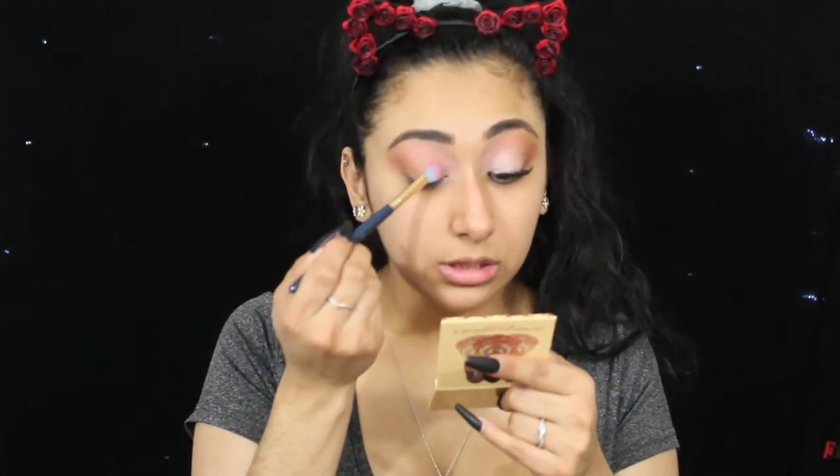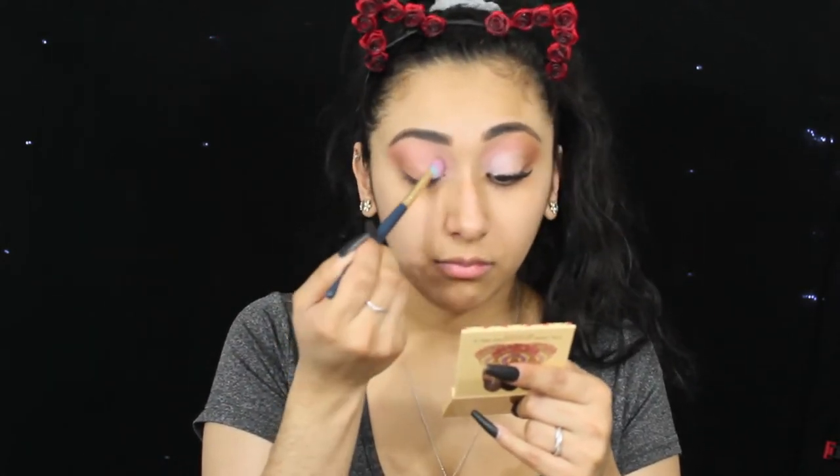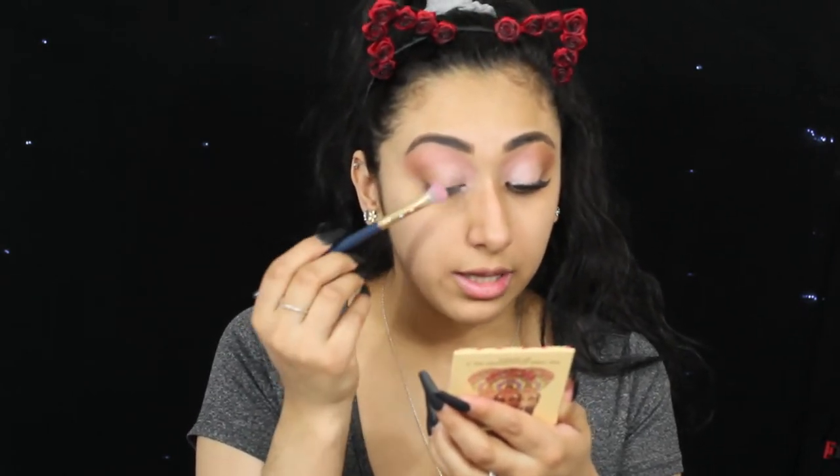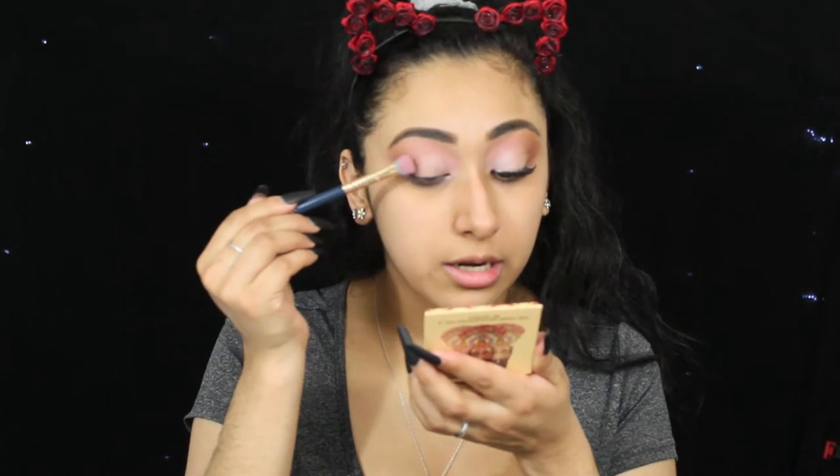Just Us Two here — let me just apply it. It's kind of harder to apply because it is a shimmer shadow, so you kind of have to work with it a little bit. But you'll get the pigment payoff that you need. Now I'm going to go in with Champagne on Ice — I'm flipping the brush — just kind of adding that down here, bringing those together. There's a lot of shimmer falling from there.